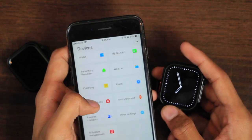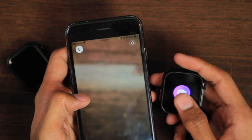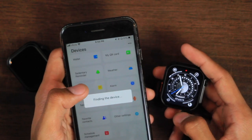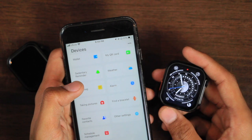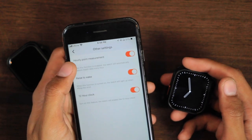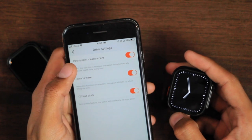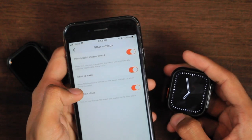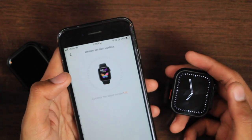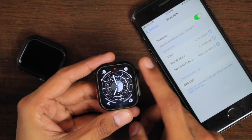You can use the smartwatch as a Bluetooth shutter button to take pictures, and there is a bracelet finder option that makes the watch vibrate. You can sync favorite contacts. In other settings, there is a continuous heart rate measurement option you can turn off to save battery, plus raise-to-wake and 12-hour/24-hour time format. There is also schedule management and firmware update support.